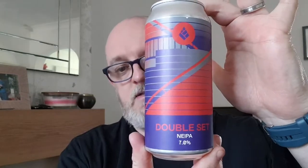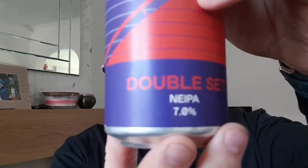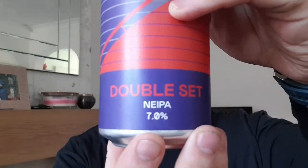Good evening and welcome to another edition of Beer Dad's Beer Reviews. It is the third beer from my four from one weekend from Drop Project Brewing. I am out of Mitcham in South London and this one, number three, we are going to do Double Set — that is a New England IPA weighing in at 7% ABV.